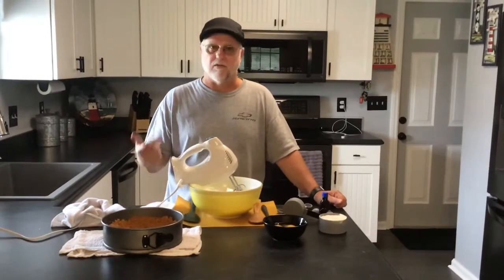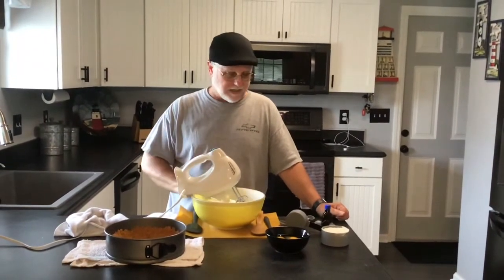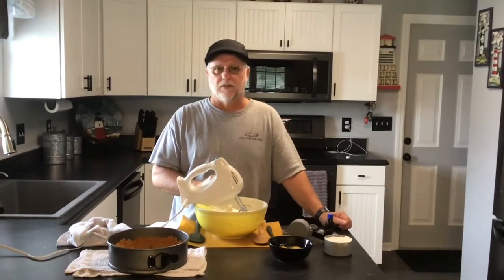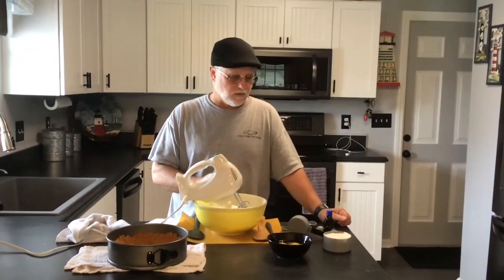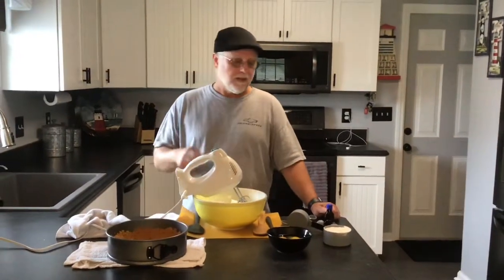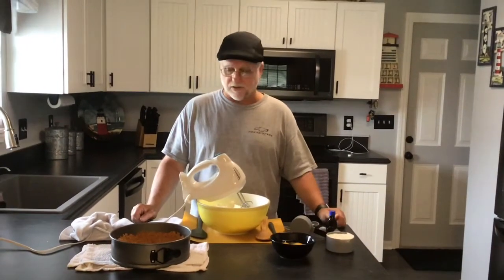I took a glass with a flat bottom and really packed it in there tight, then threw it in the refrigerator for about an hour. In the meantime, I've got the base prepared: 24 ounces of Philadelphia cream cheese and a cup and a half of sugar. We're going to cream that up really good, then add a cup of sour cream, about a tablespoon of vanilla, and then four eggs that we'll incorporate one at a time using a spatula or spoon.